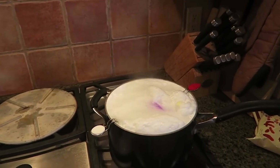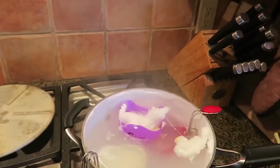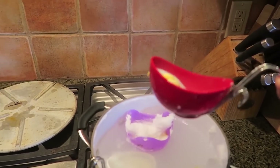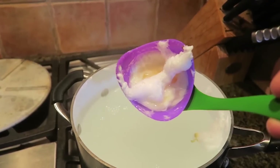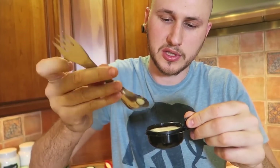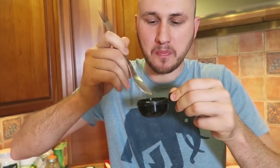Near disaster - almost spilled over, had to turn it off. They look done - that looks like a poached egg for sure. This one looks done as well, maybe it should stay longer but oh well. Quick taste test - maybe a spoon is better. It's a little soft, but it does the job. I like it.